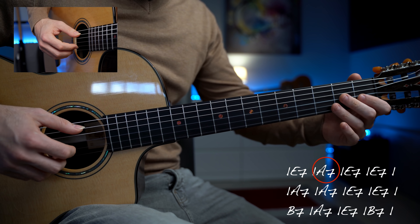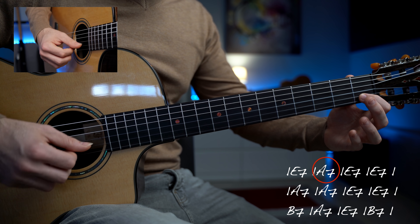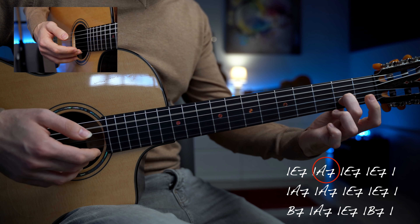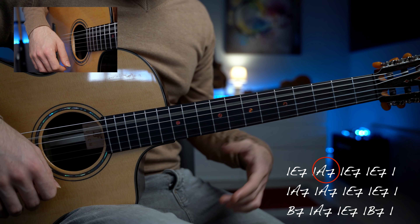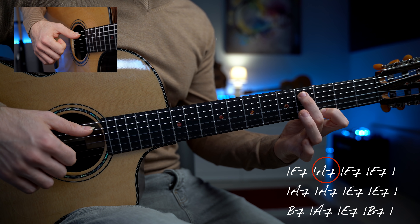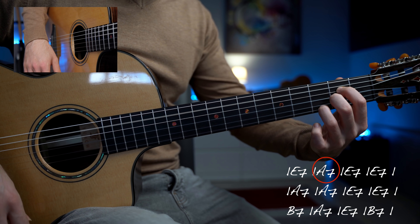Con il secondo accordo di La settima aggiungiamo sicuramente un elemento più blues, in quanto utilizzeremo un accordo di La settima. Abbiamo la stessa struttura ritmica: seconda corda a vuoto e poi il basso di La con la seconda corda al primo tasto. Questo è il Do, con un hammer-on al tasto 2, il Do diesis, prima corda a vuoto, basso, e poi suoneremo il Sol naturale al tasto 3, e il basso di Do diesis al tasto 4 sulla quinta corda, due volte, e la prima corda a vuoto. Questo Sol naturale fa sì che l'accordo di La settima sia sicuramente enfatizzato, in quanto nel La settima abbiamo il Sol naturale.